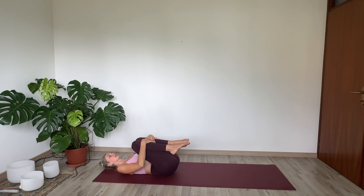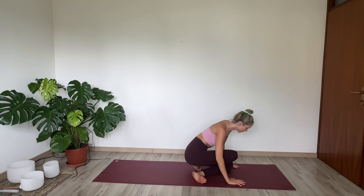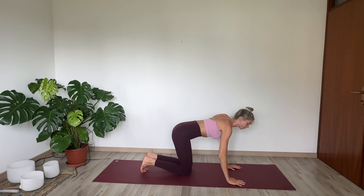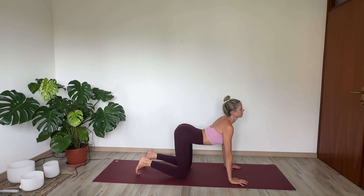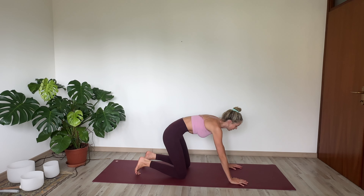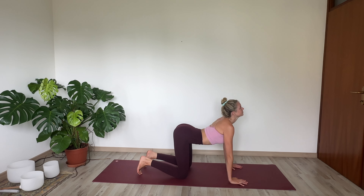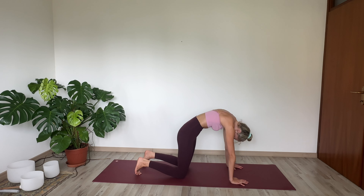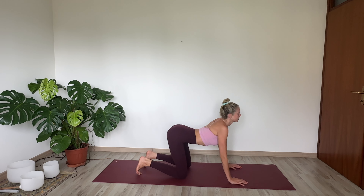Now gently hug your knees back into your chest and take a little rock all the way up, coming into a tabletop position. Your shoulders are directly over your wrists, your hips directly over your knees. We'll take a couple rounds of cat-cow here. Inhaling, drop the belly, looking up towards the sky, really feeling that stretch in the whole front of your body. And then exhaling, rounding through the spine, tucking your chin to your chest, pressing through your shoulders. Inhale, drop the belly. Exhale, round your spine. Inhale, cow pose. Exhale, cat pose.